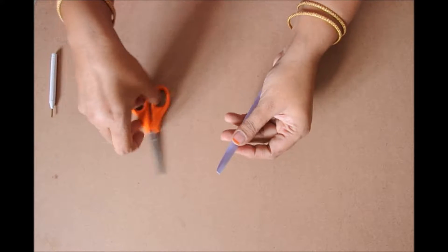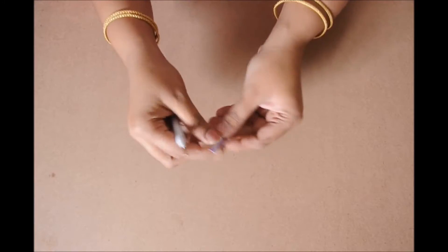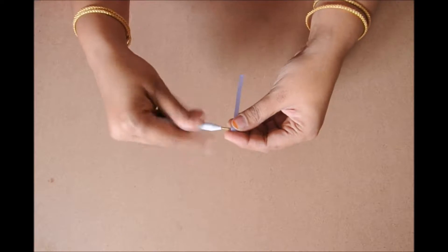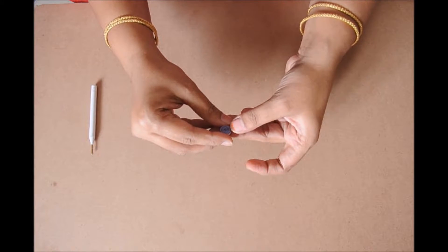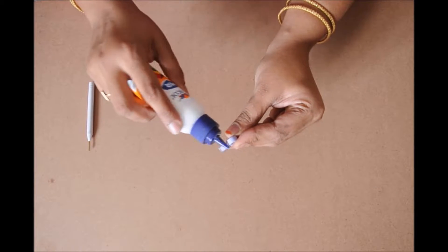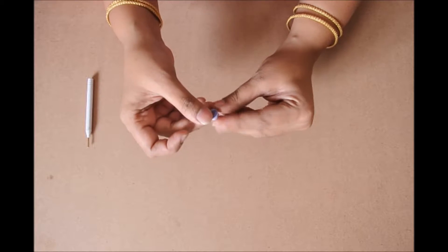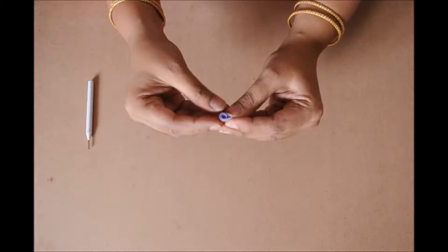Take the quilling strip and fold it into half. Cut it. Insert the quiller and start rolling it in a circular way till the end. Loosen it and glue it at the end. Then gently press on one side to make it into a drop shape.